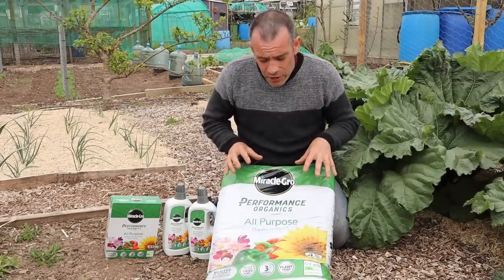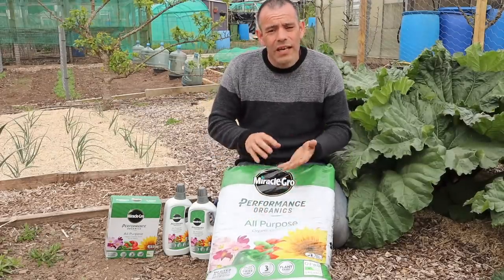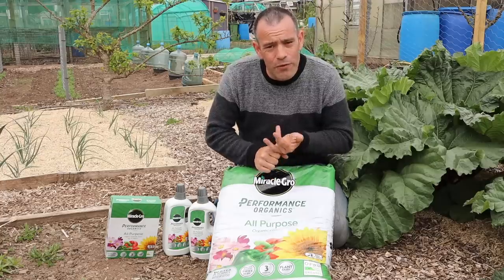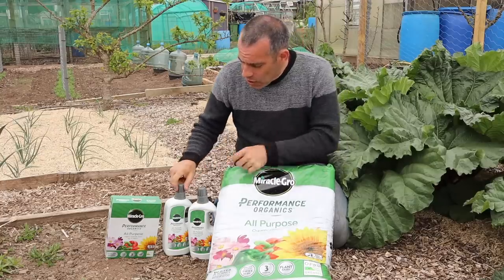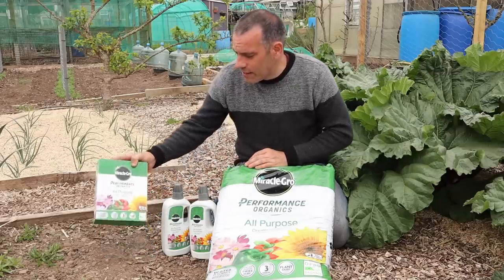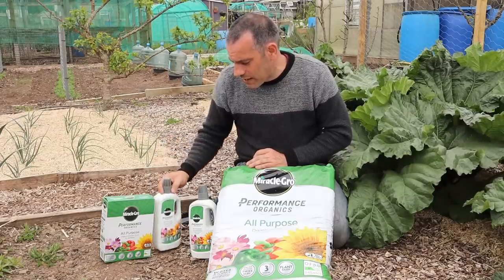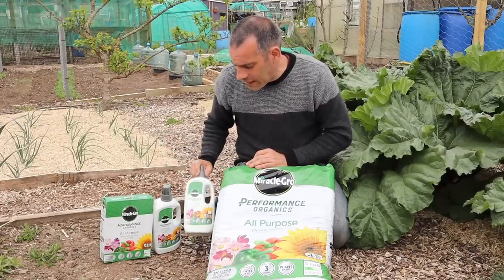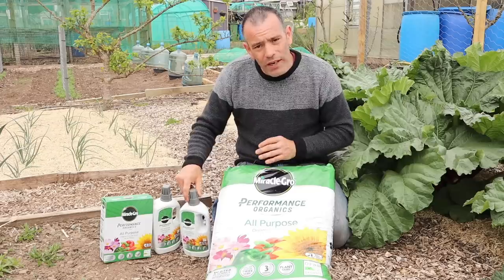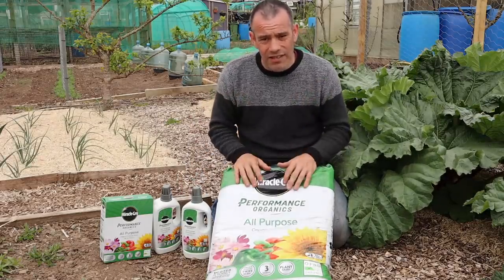Some of the products I'm going to be using today will be the all-purpose organic compost and the fruit and vegetable compost. We also have some feeds — a pelleted all-purpose feed and a concentrated liquid performance organic feed for flowers and vegetables. We're going to be using these products in this part of the garden.